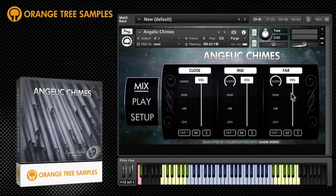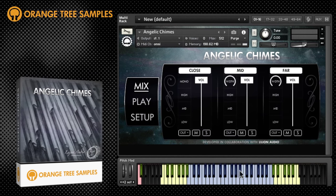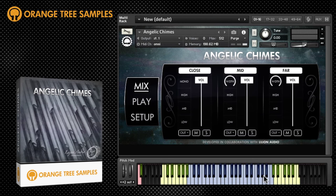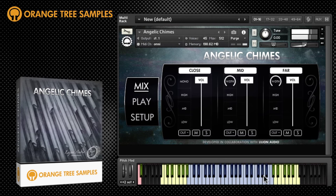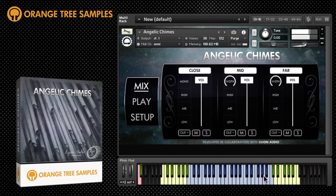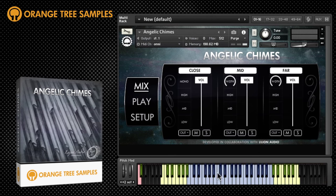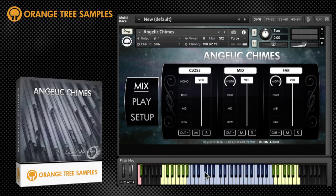This is the main interface. Let's hear how the chimes sound by default. You play within the blue key range just here. Outside of the true sampled chime range, the range has been artificially extended both higher and lower.